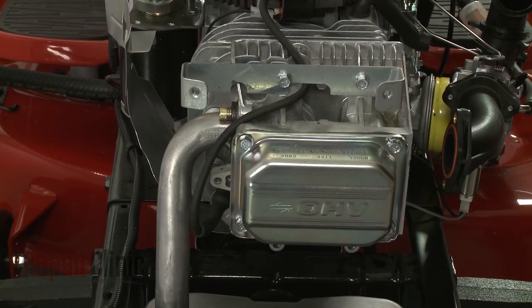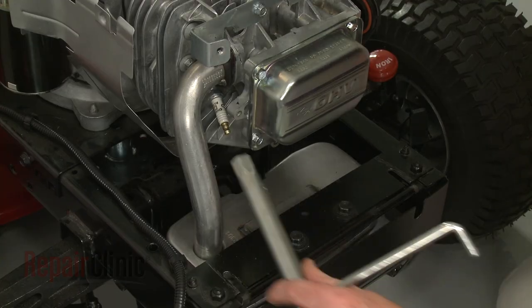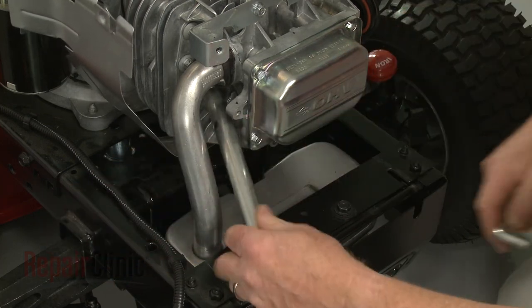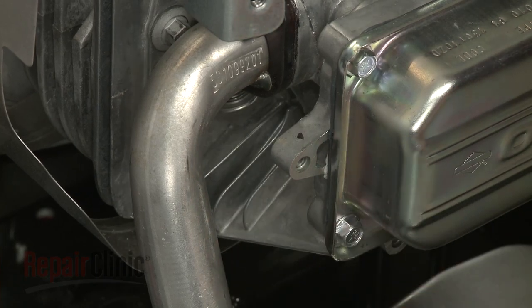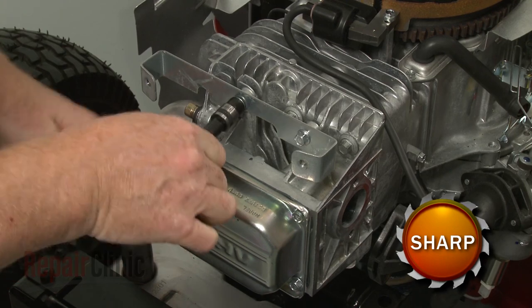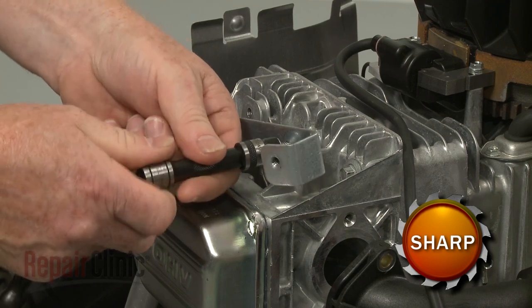Next, detach the wire and boot from the spark plug and pull the wire free of the mounting bracket. Use a 5/8 inch socket or a spark plug wrench to unthread the spark plug. Use the 3/8 inch socket to remove the bolts securing the mounting bracket, then pull the bracket off.